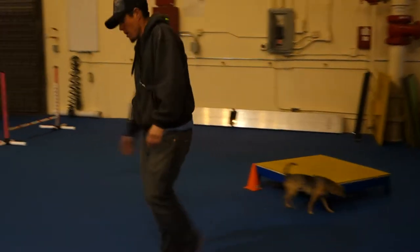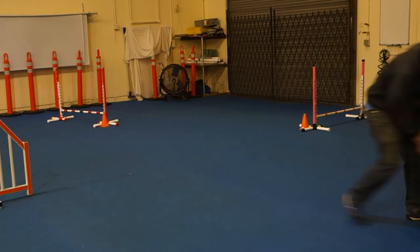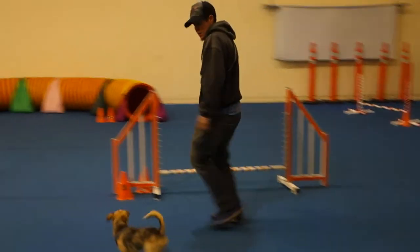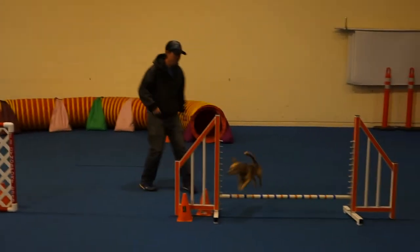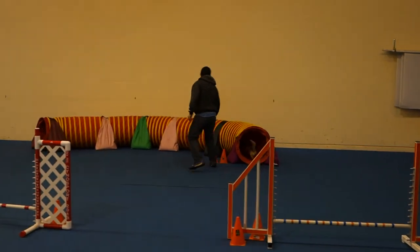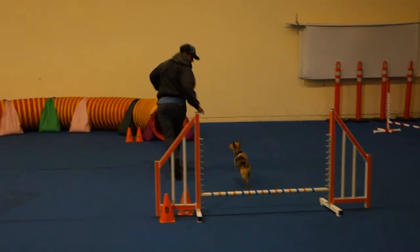Nice, and done! That's 20 seconds. Everyone's getting about 20 seconds today — that's pretty good. You guys are really doing a beautiful job. Nice handling by everybody today.